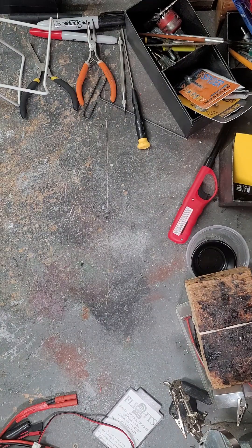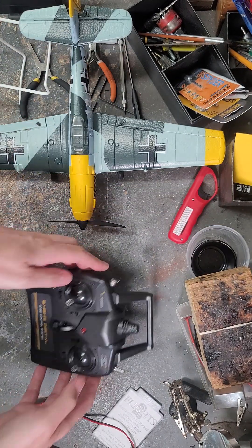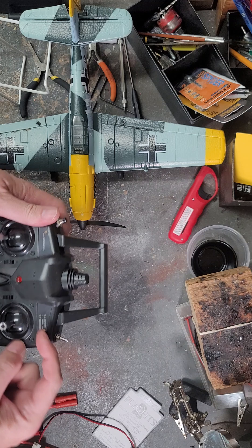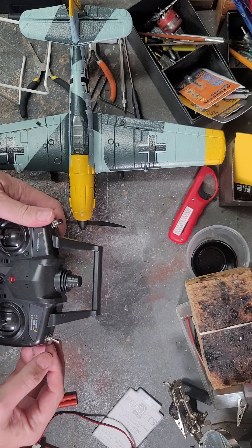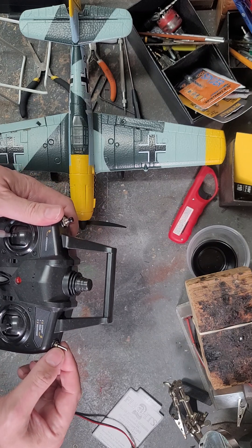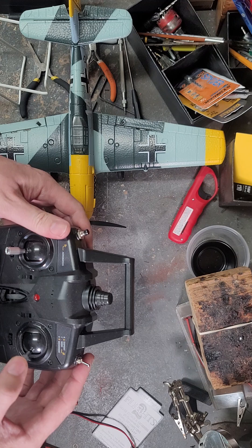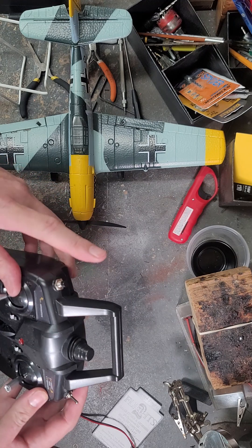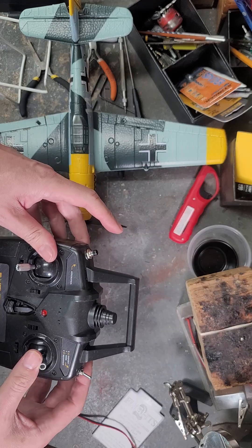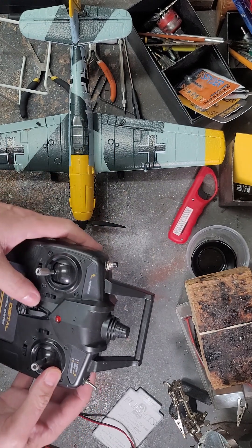The beautiful thing about this plane is it comes RTF with a 2.4 GHz radio and it's got this little aerobatics button. You power it up, power it down, power it up — three modes. All the way forward is beginner, middle is moderate, and at the end you get 120% full throw on the ailerons. All the servos are very fast. You can push one button and it will barrel roll, or pull back and it will do an aerobatic maneuver all by itself.